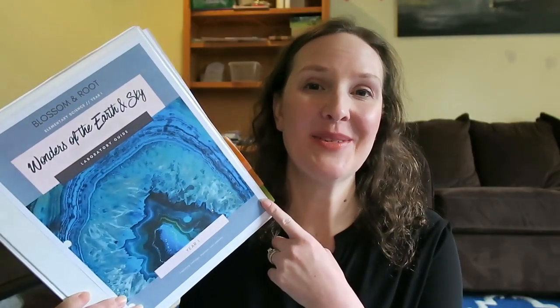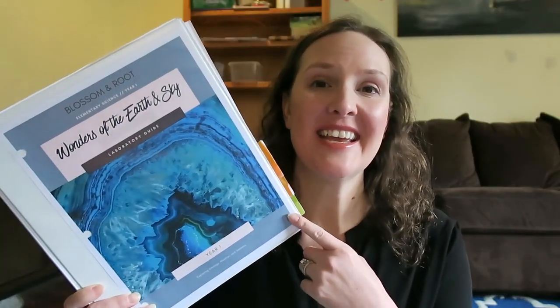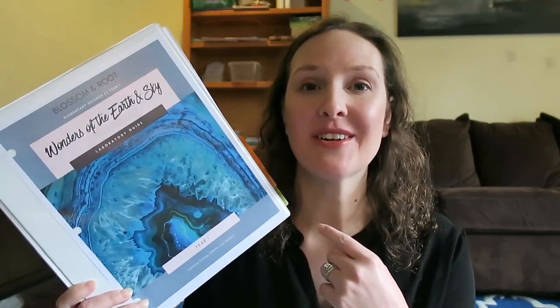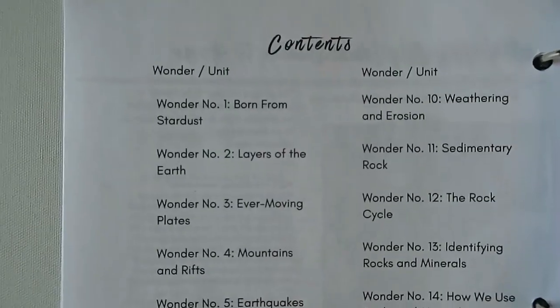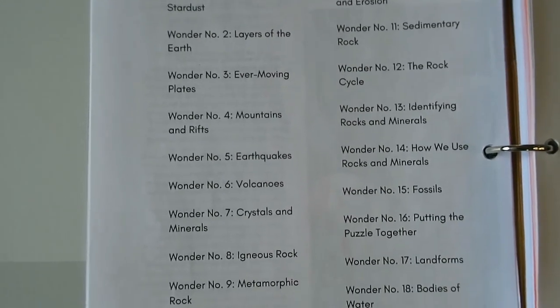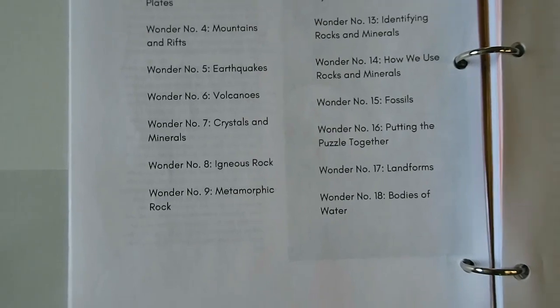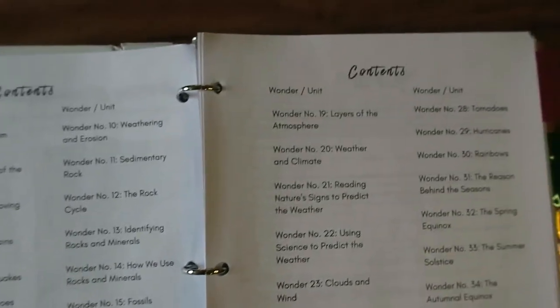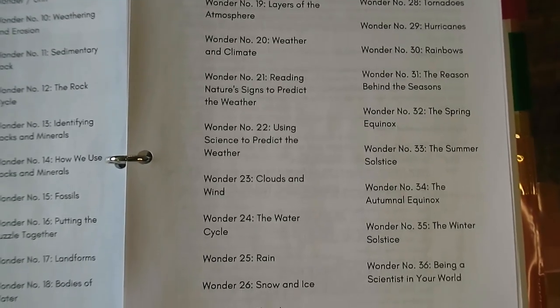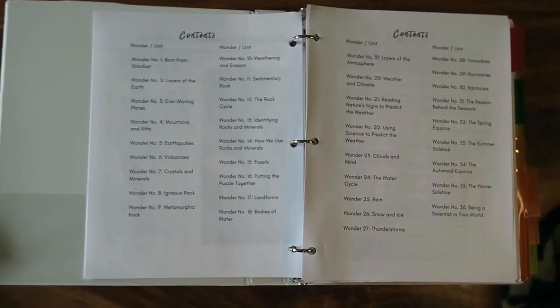Let's dive into this curriculum. This is for grades one to four and it covers geology, weather, and seasons. This is a hands-on, secular-based science curriculum with 36 units in it, so it will cover an entire year of science if you do one unit a week.